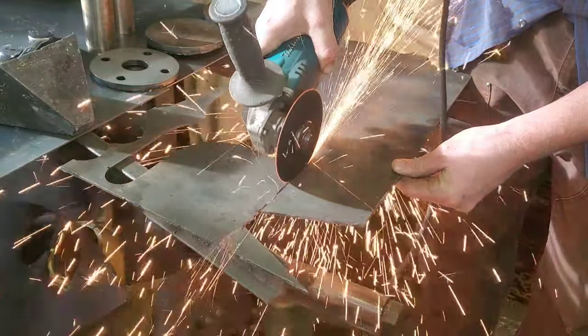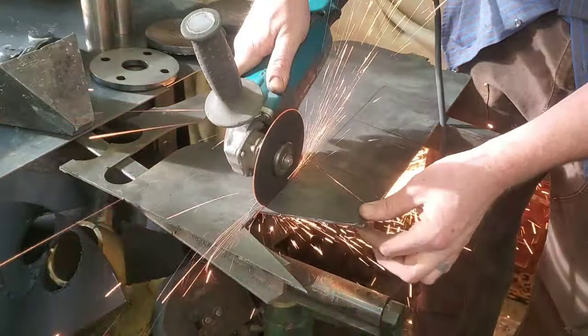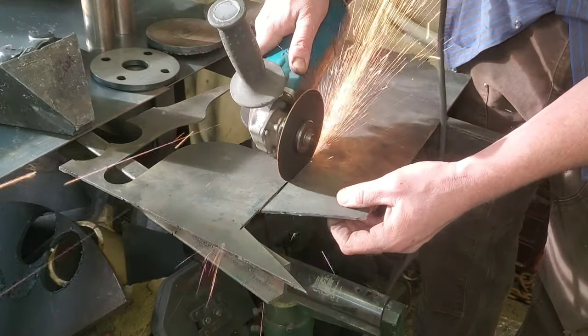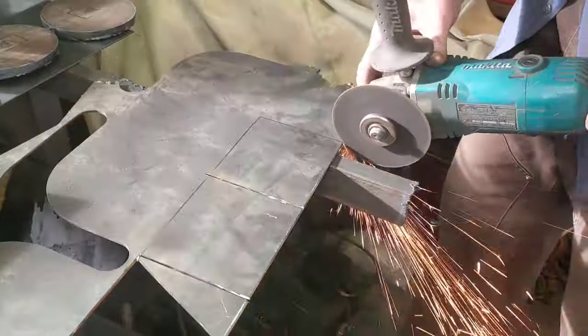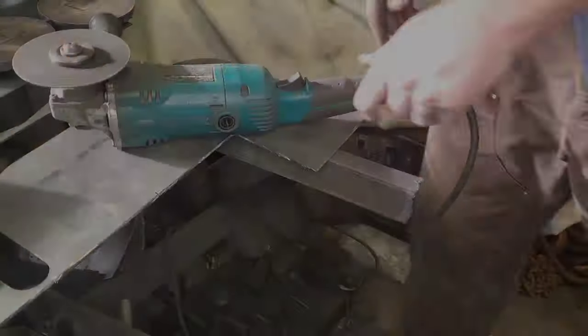With this one here, if you just noticed, I ran it over and created a little groove first just so I can follow the line. Because I marked it out with the marker, and sometimes when you heat up the metal that marker is going to disappear. Now it's just a matter of cutting out these squares — super simple — and then we're just gonna clean them up and make sure they're nice and square.